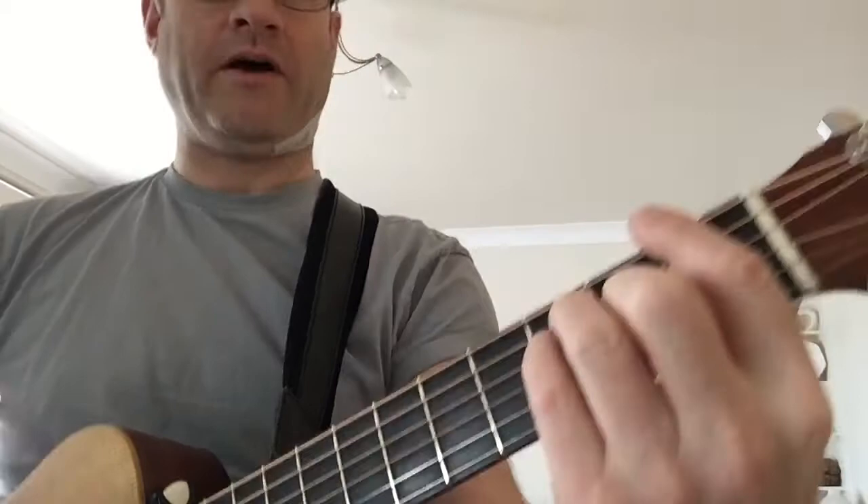Then it goes on to the verse. So the verse is A minor. So it's F, G, A minor. All I'm doing is putting my little finger on the G, back down to F, back down to F, G, back to G, A minor. So that's the verse.